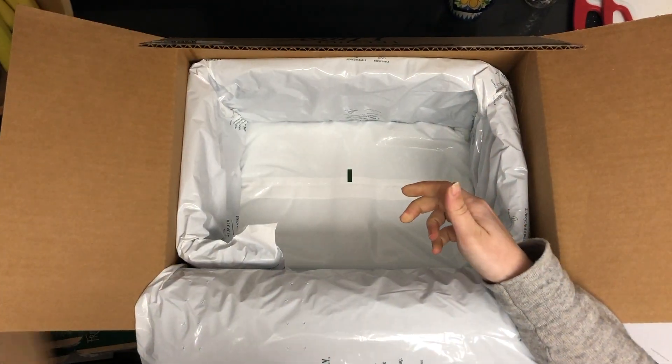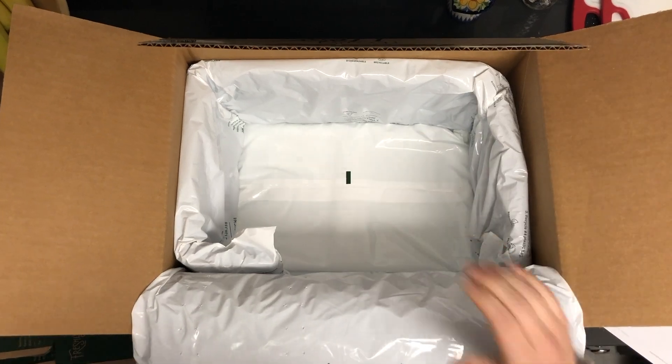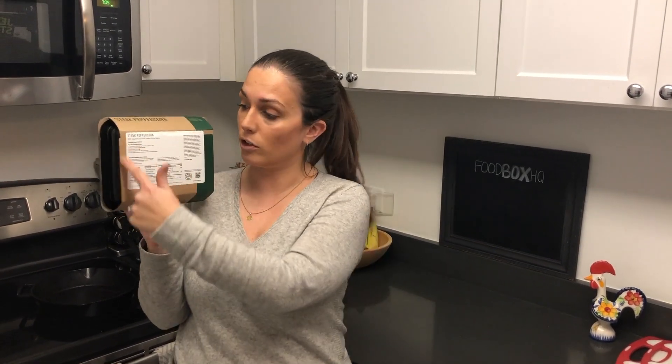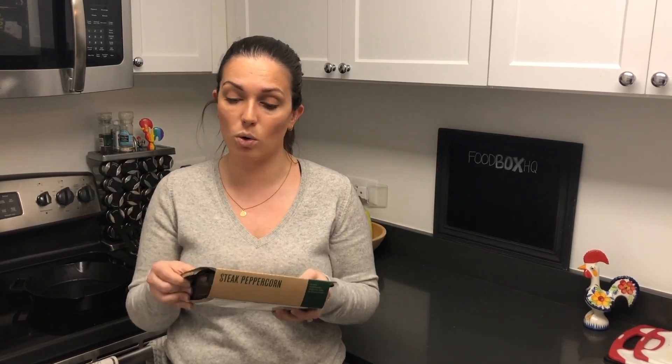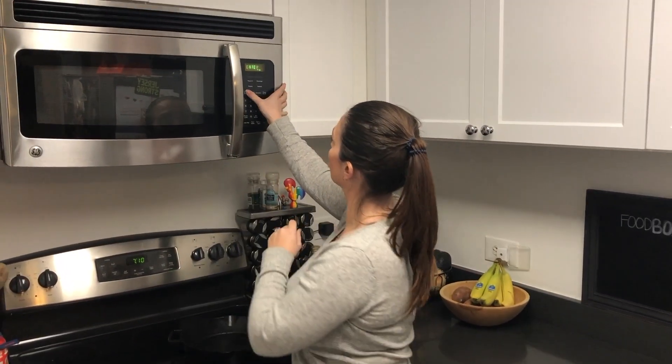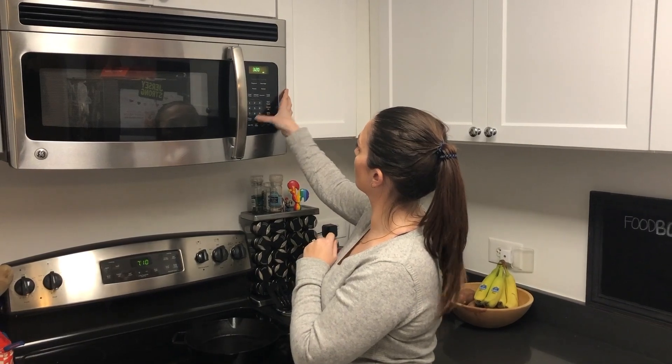So we're gonna make the steak peppercorn. On the back here you've got all of your instructions and your nutritional information. It says to remove the sleeve and peel the corner to vent, and then we just put it straight in the microwave. It's pretty simple. And now we wait.